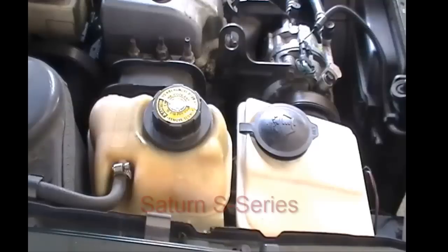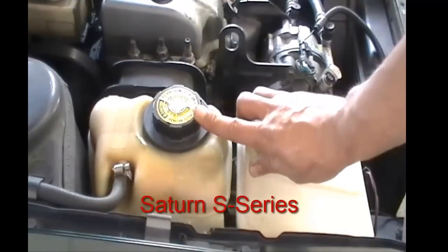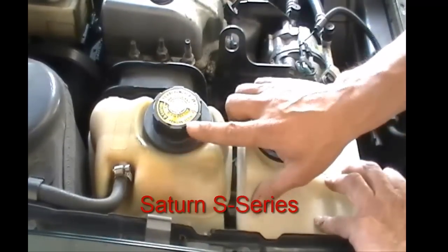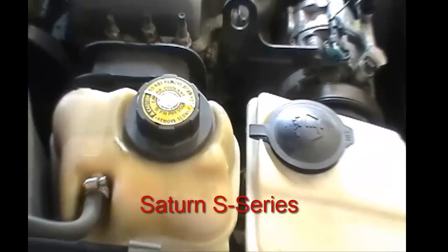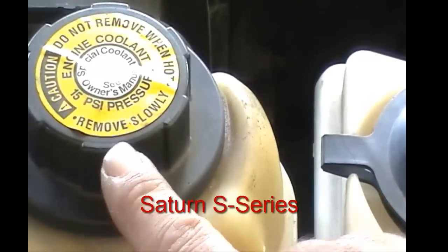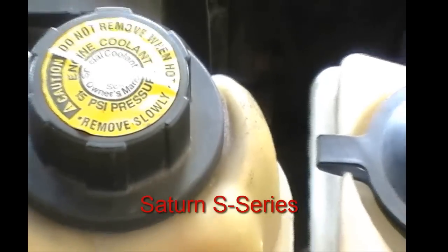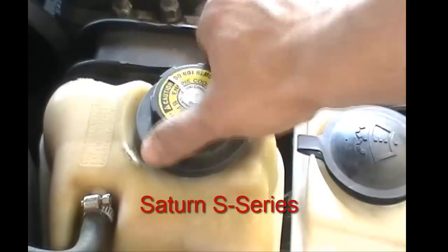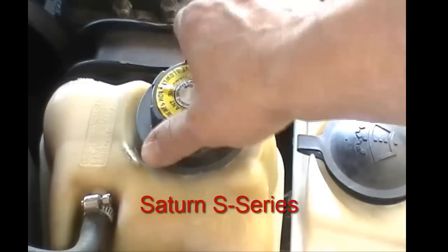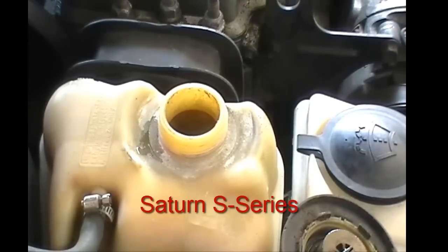This happens to be a Saturn S-Series vehicle. As noted on the picture, it says 'Do not remove hot, remove slowly.' You want to be very careful when doing this. Sometimes you can't find the markings on the side of the bottle, so you need to look for them — they'll tell you whether it's full or empty. This one doesn't have a radiator cap; this reservoir is the only way to fill it and check your levels.